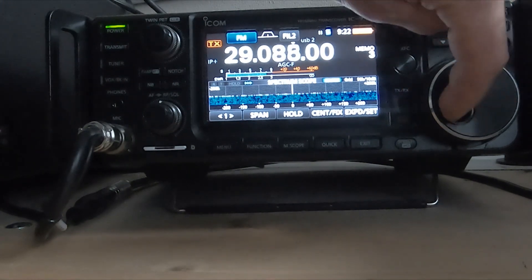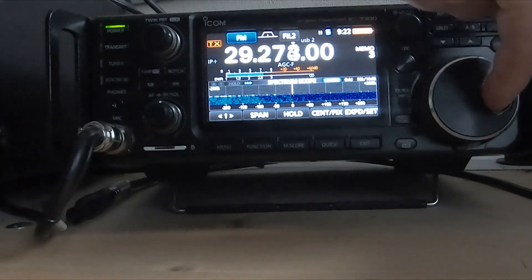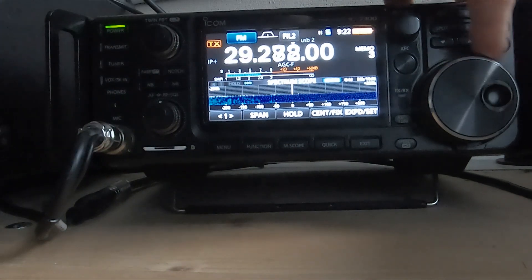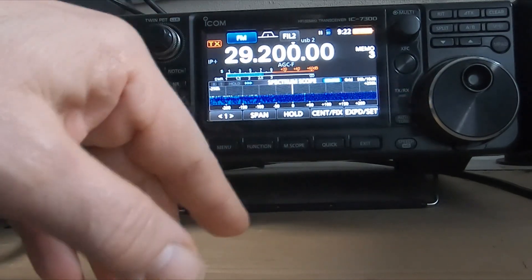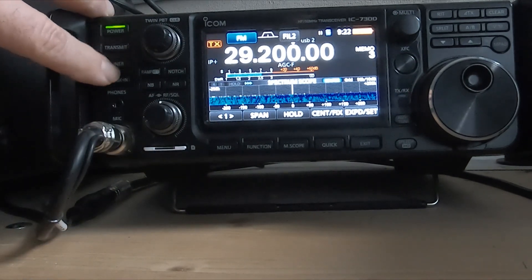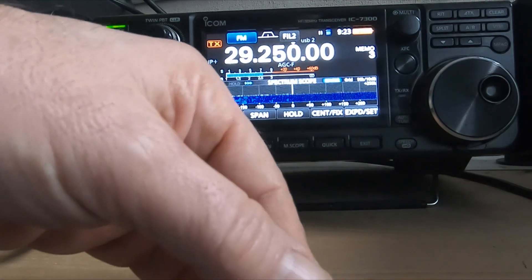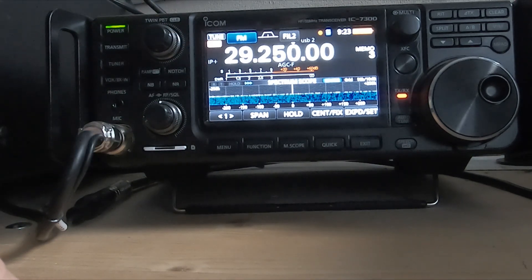Let's do it a bit higher up the frequency - see, nobody's on. Going a bit higher now. That's way high. We'll try 200 - you can see we're in about four, which isn't very good at all. We'll press the tuner. Down to nothing. Take the tuner out - way too high. Let's go to 250. Key the microphone - that must be in the four there. Let's see if it'll tune in. And it tunes in. We can see down to nothing.